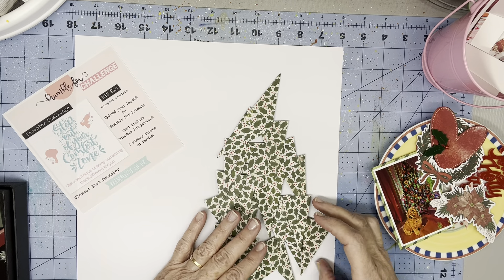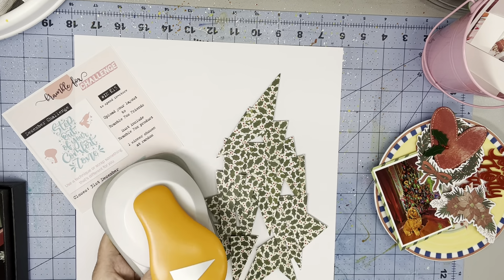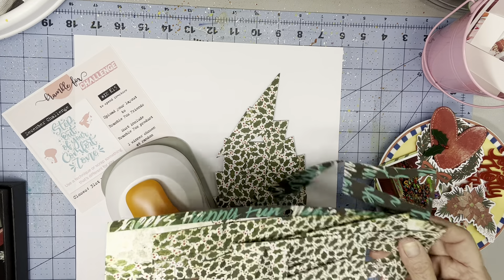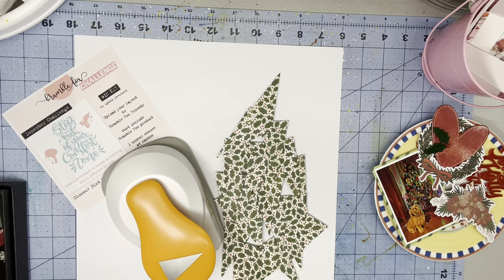There is something about the shape of a triangle that seems sharp and unfriendly and unorganic or something. So what did I do? I punched out — I took a sheet of paper from Warm Wishes and I cut triangles out of it.